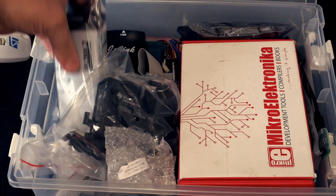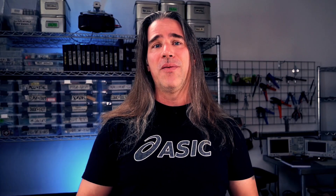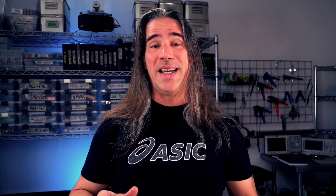Over time I've accumulated a ton of programmers and used everything from this little USB to I2C interface module to resorting to busting out an Arduino, coding it up, and hooking that up. But there's a better way.